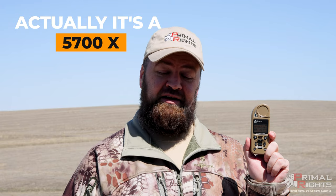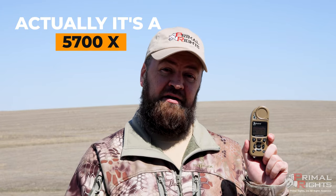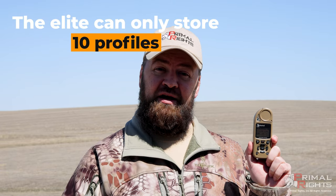With this device I can measure temperature, humidity, station pressure, the actual pressure at my firing position, as well as wind speed using this handy little impeller here. This particular unit, the 5700 Elite, has the ability to store 30 different profiles, and those profiles are important because that's where I plug in all of my data about the barrel configuration of the rifle I'm using as well as the bullet and the velocity of that bullet.